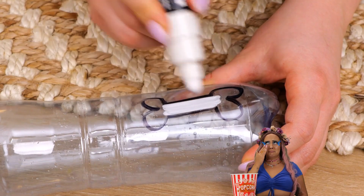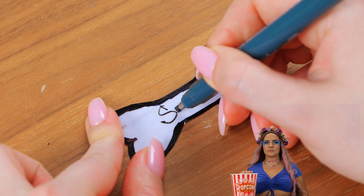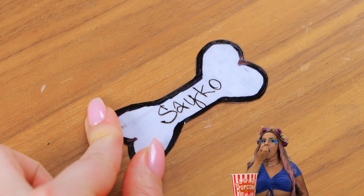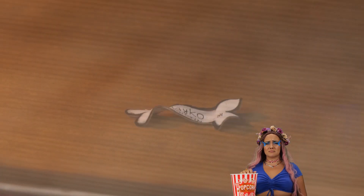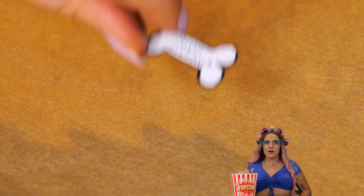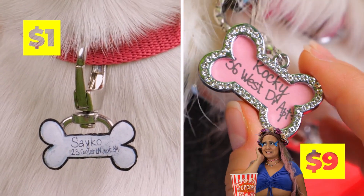ID tags don't have to be fancy — make it out of old plastic. You just need to be able to read it. Still, maybe we can shrink it down to size. Add to your pup. And remember, Toto, there's no place like home.